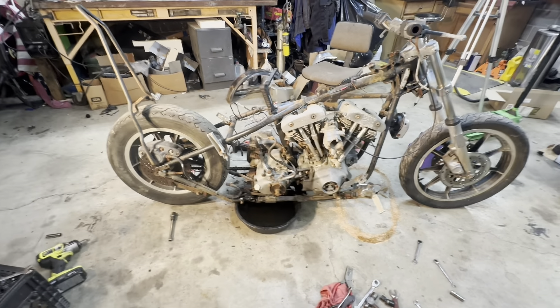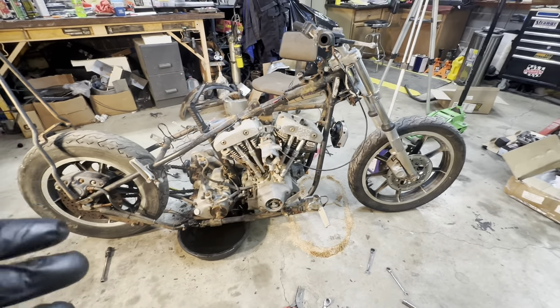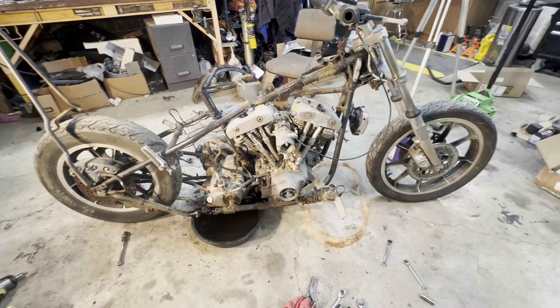Once I get this thing down to bare frame I'll do a whole lot more cleanup work, but right now I'm literally just trying to get the engine and trans separated so the owner can pick up the engine and take it to have it rebuilt, because I am not building Harley engines. I could probably do it — squeeze, bang, blow, that's your whole thing behind a four-stroke engine, and a Harley engine is no different. But on something this old he wants to keep the original engine with the original number on it because it is the 666 block, and that just makes this thing so much more awesome.